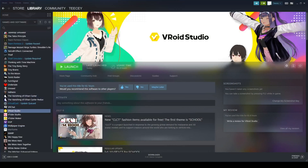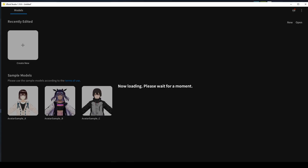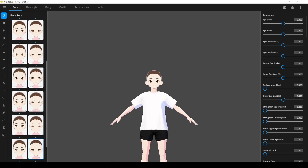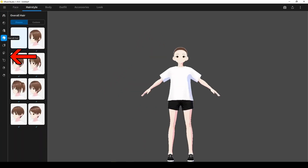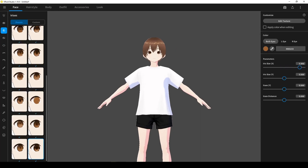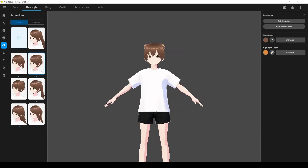Once everything is installed, launch Vroid Studio from your Steam library. On the opening page, click on Create New and select a feminine or masculine starting model. Here is the base model you'll be styling. To move her around, use the scroll wheel to zoom and press the scroll wheel to pan. The right mouse button will rotate the model. Each selection at the top will open up more specific attributes in the left menu bar. You will also see sliders on the right to further adjust your avatar's features. Play around with these to make your model. If you aren't sure what some options do or aren't interested, skip it. You can just select a preset option for now and make changes later.